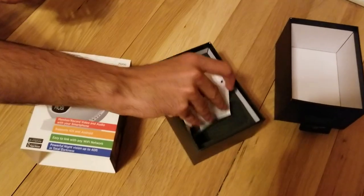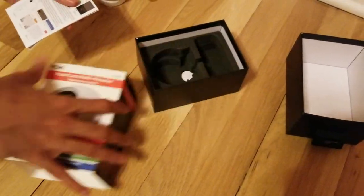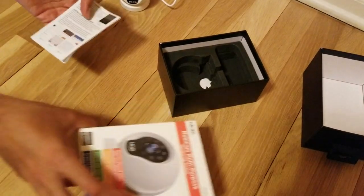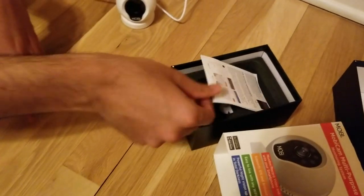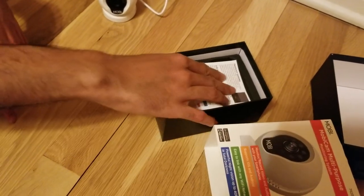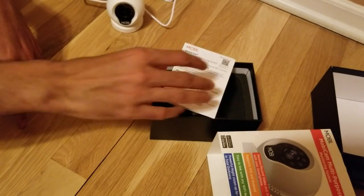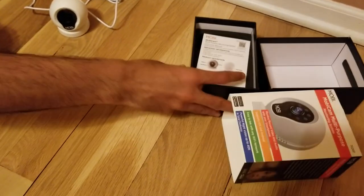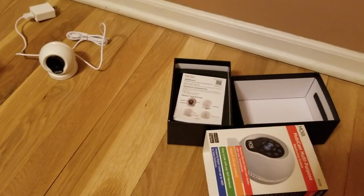It comes with really nice packaging — no damage or any issues. Looks nice and professional. It has a lot of different options you can see in the manual, but you don't really need it. I found it very simple and the app is simple enough.